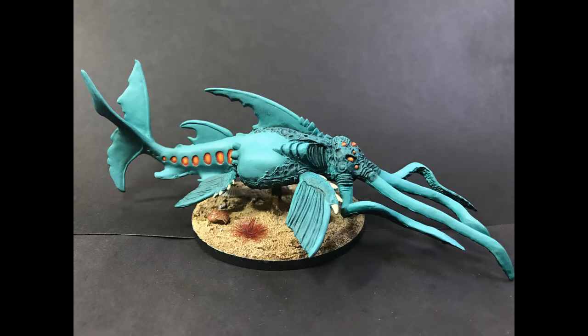Hello Painters! Welcome to the second video in my painting the Monster Manual A to Z. Today we're going to be doing the Aboleth. Since there's no actual official Aboleth mini, we're using this Reaper Gorloff mini.